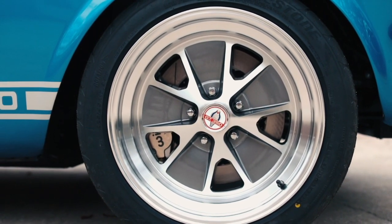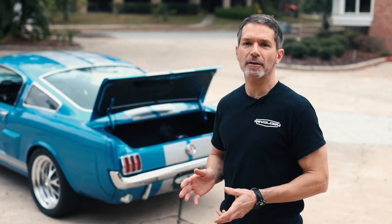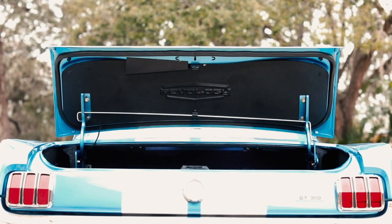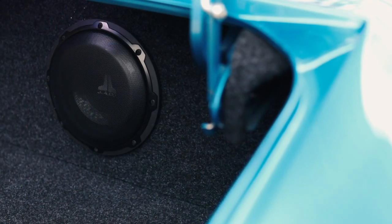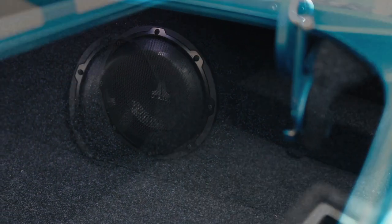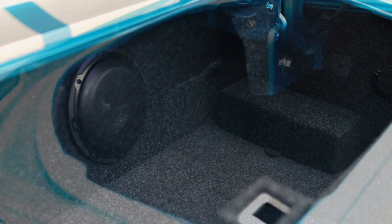This car also features our optional audiophile entertainment system that has an amplifier and subwoofer. The subwoofer is located in the trunk. This is our new finished trunk environment. You can see the subwoofer box, the subwoofer. The battery is located on the right-hand side below this panel and the fuse block is accessible to the left-hand side.